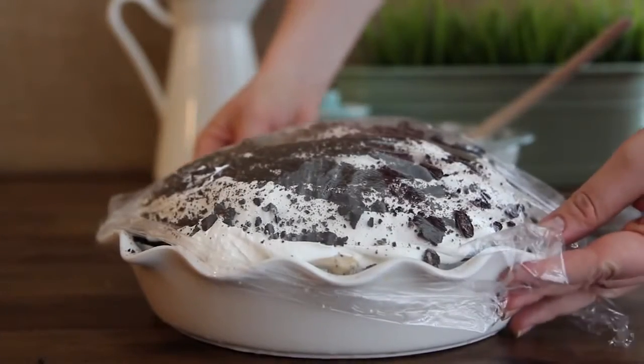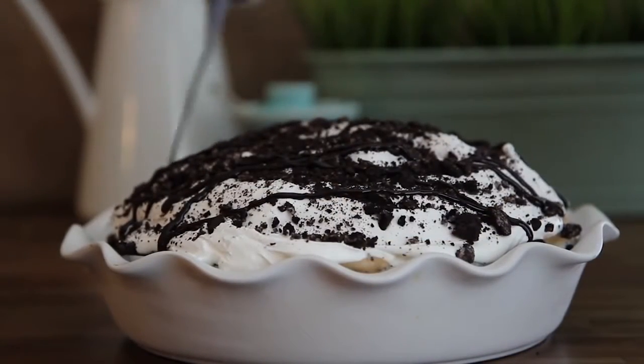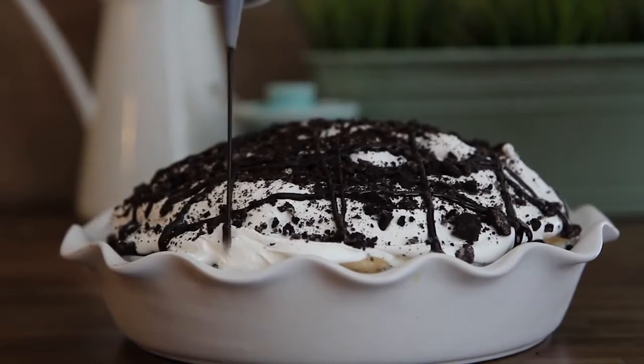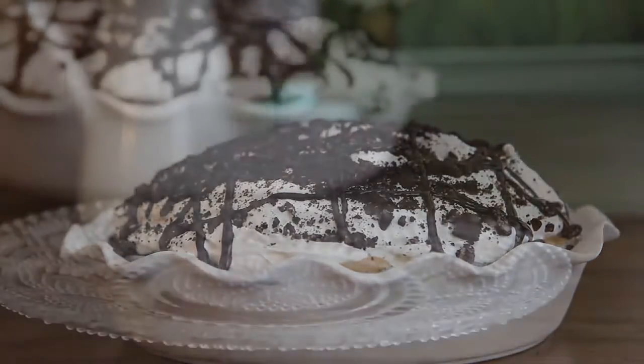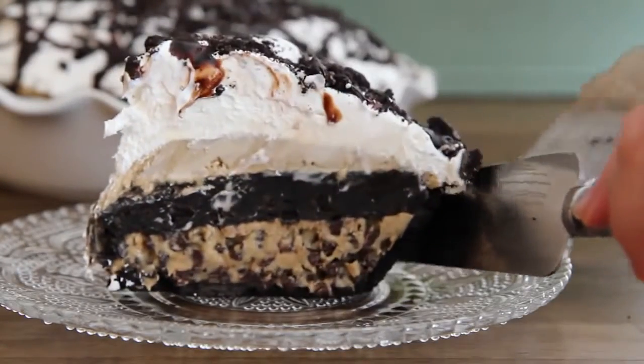Cover with plastic wrap and return to the freezer for two more hours. This pie is worth the wait, as several All Recipes members exclaim. Drizzle the pie with three-quarters cup of chocolate syrup and slice into wedges with a knife that's been wiped with a hot towel to make nice clean cuts.